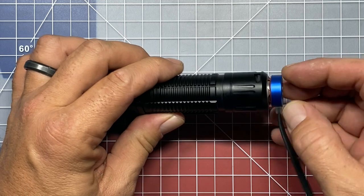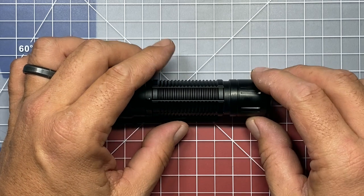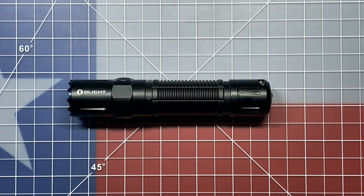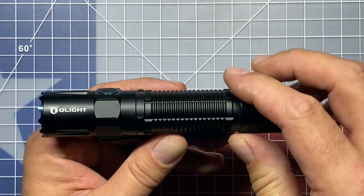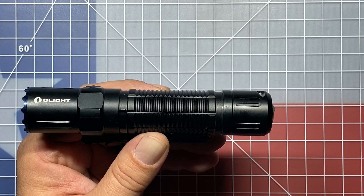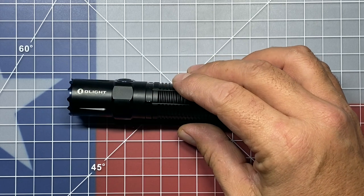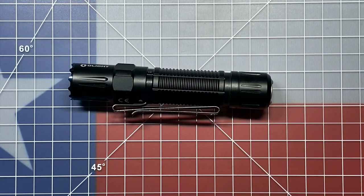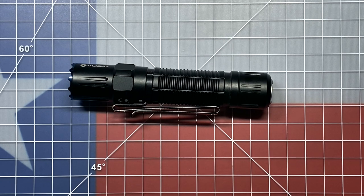So drop it in a puddle, use it in the rain, and this light is just going to keep right on performing. Charging is super simple with the included MCC-3 magnetic charger, which charges at a rate of 2 amps, so charge time from a fully depleted battery to fully charged is about five hours. It's going to feature an all-aluminum body with some pretty aggressive milling that provides a really secure grip whether you're using it with a bare hand or a gloved hand. It also has milled-in flats that help prevent the flashlight from rolling on a smooth or unlevel surface, even with the pocket clip detached.